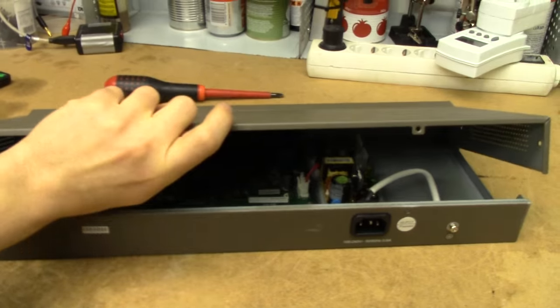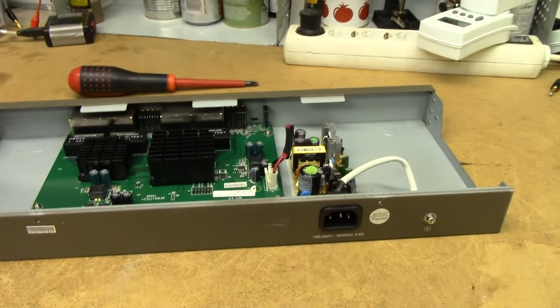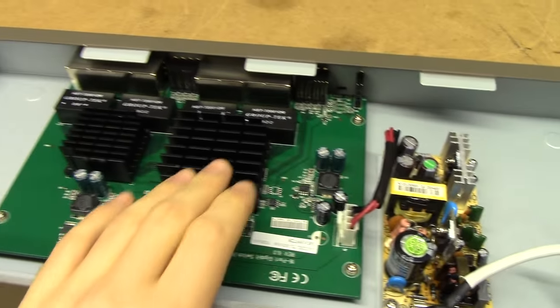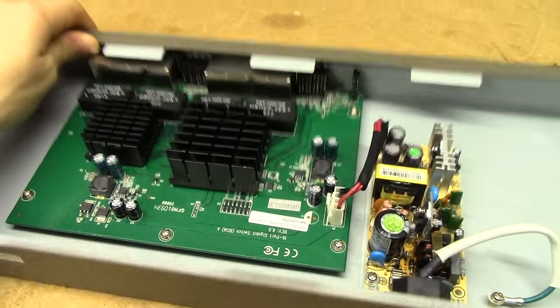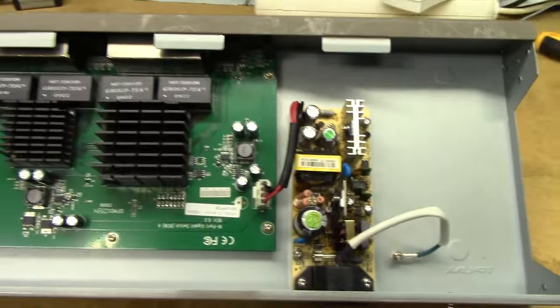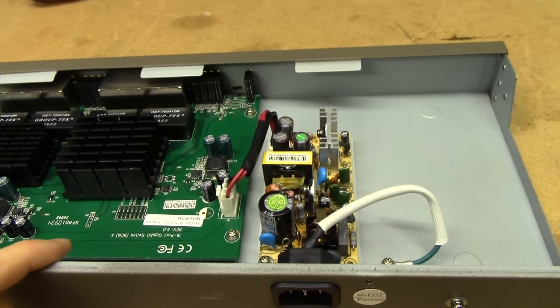All right, all the screws are out, so let's see what we've got. That's a proper big heatsink. This must be related to my current 8-port switch, because that also has a giant heatsink. No fan — passively cooled, so it might not use that much power.